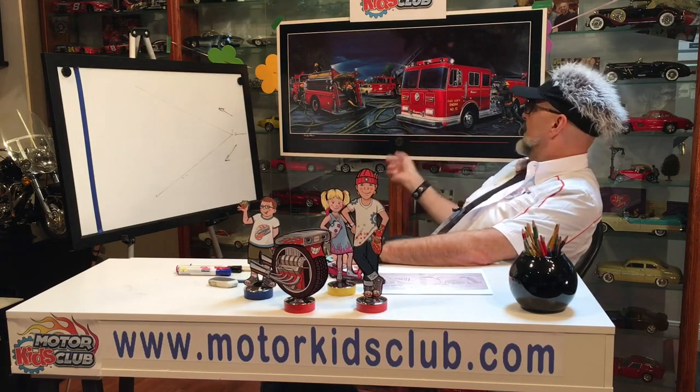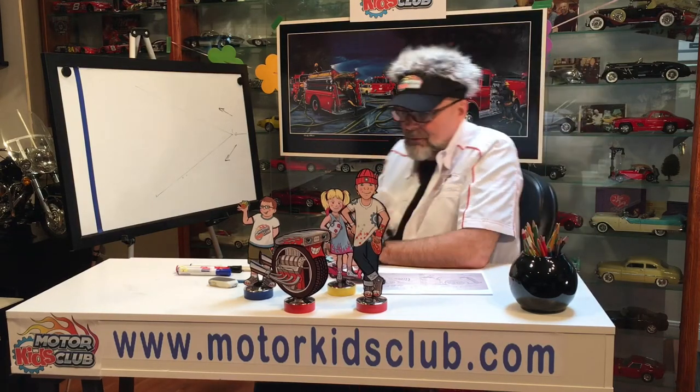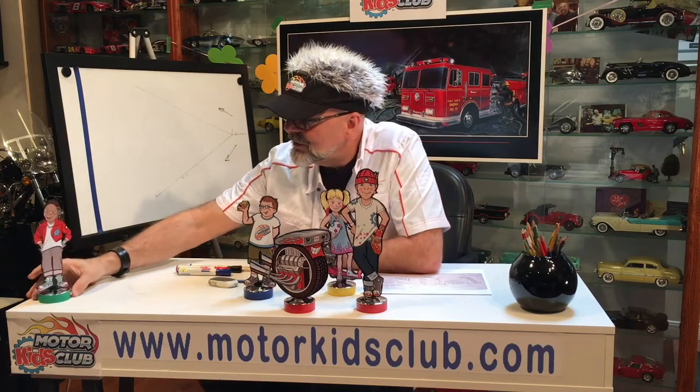Hi boys and girls, welcome to another episode. This is going to be our last episode for the season. Today's project — you have all summer to do it. It's a little bit hard, but if you submit all your drawings and sketches, I'm going to take the best one and you're going to win this limited edition print that I did as a painting years ago. I'll sign it, number it — it'll be so cool hanging in your room. We're going to dedicate this painting today to all the EMS and firemen that are out there working really hard for us. I have a new friend for the club — his name is Sparky. He's got a red jacket on because he loves anything red, especially fire trucks.